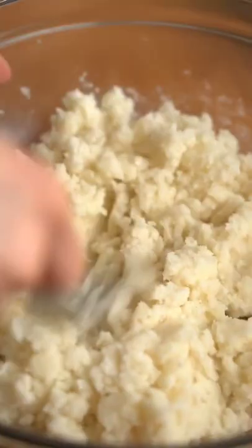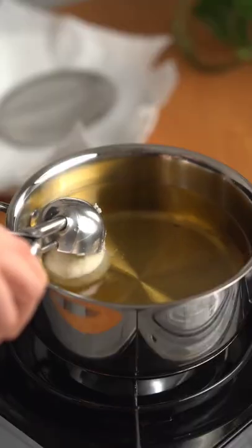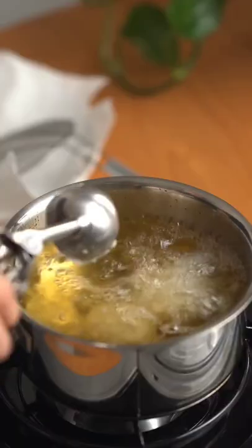Mix until just combined. With a small cookie scoop, gently drop your potato dough into the oil. Fry until golden brown and enjoy!